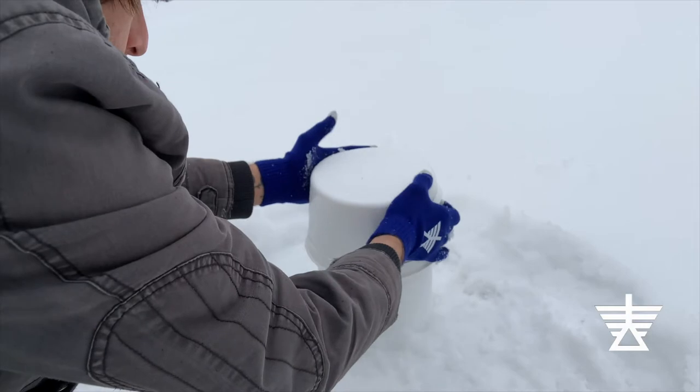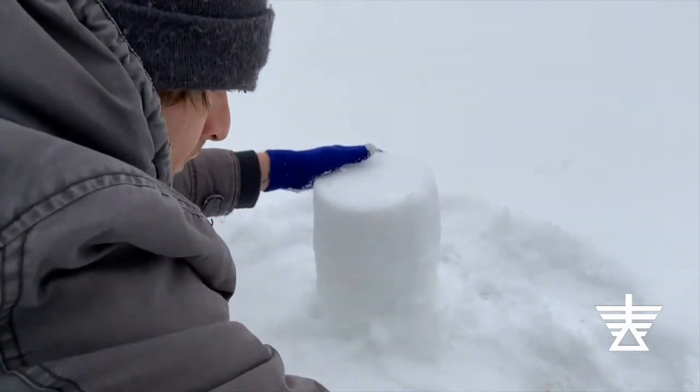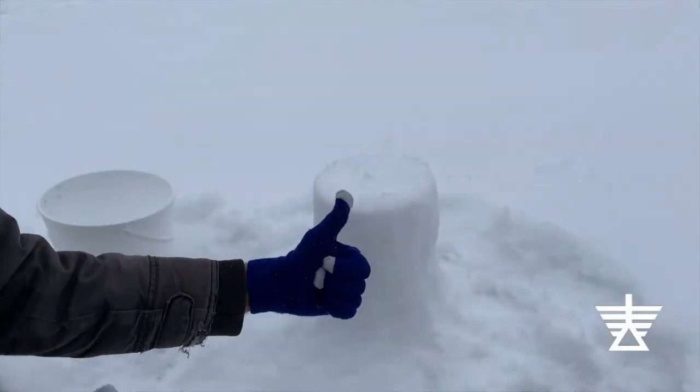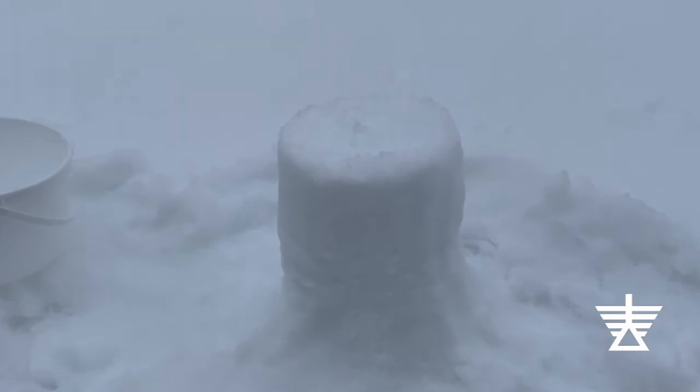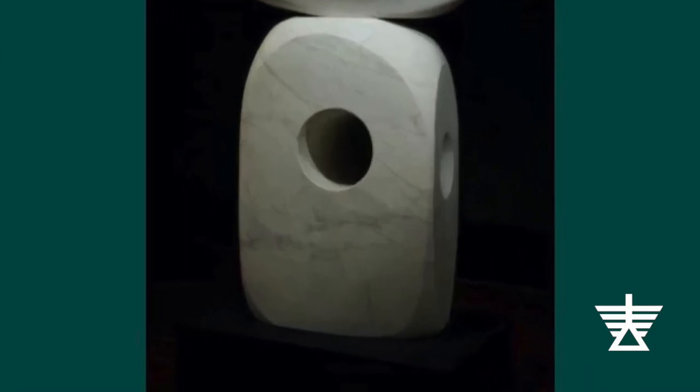Add handfuls of snow to the seams where the two blocks meet. This will help make one solid block and help make your sculpture more stable. Before we start shaping our sculpture, let's take a look at an artwork in the museum. This abstract sculpture is by Barbara Hepworth.